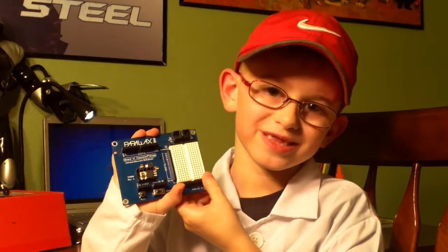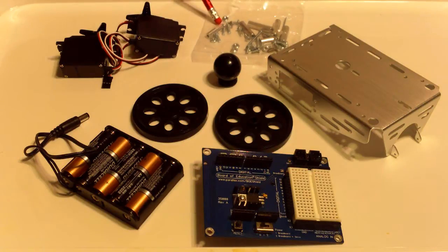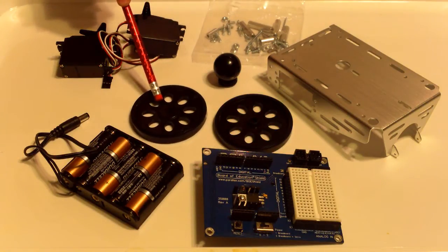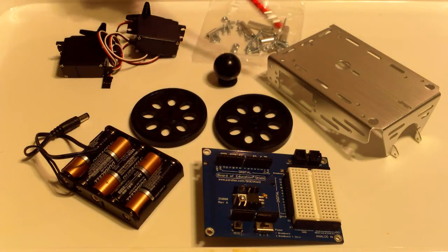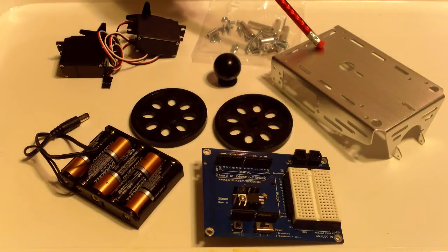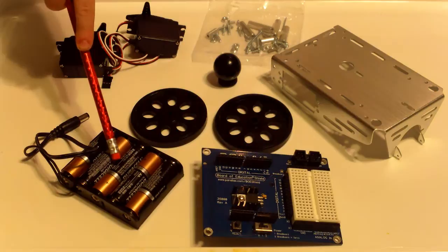Today we're going to build a robot from Pyrex using the Board of Education Shield. The robot project includes servos, nuts and screws and bolts, wheels, a roly poly ball, a robot frame, the Board of Education Shield, and a battery holder.